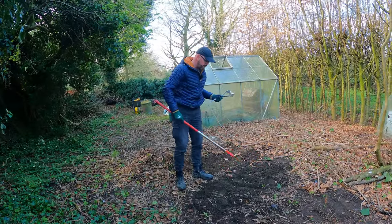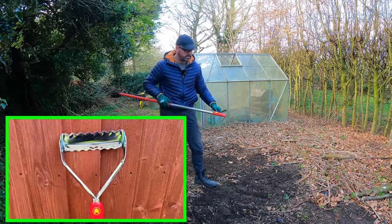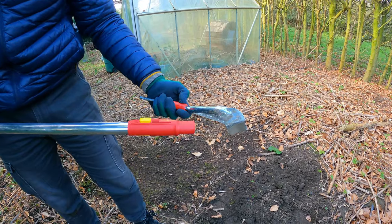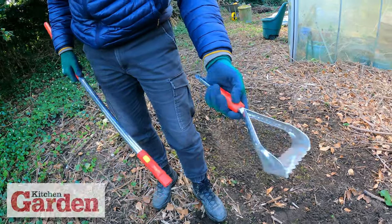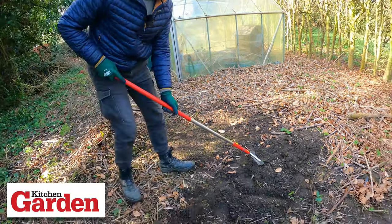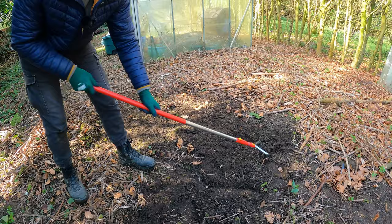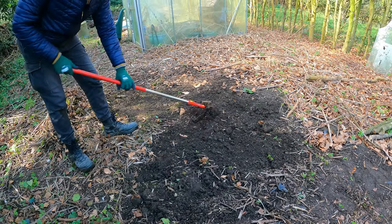We've got some stuff under the surface here, which is perfect for the push-pull hoe. You get these blades here which cut on the way out and on the way back, just underneath the soil. And if you're working in an area where you've got plants next to it and don't want to cut them, these guards on the side here will protect your plants. So first thing we're going to do is lock it onto the handle. That is really easy — those blades really go through the soil nice and easily. And if it didn't, you'd be able to hear me breathing heavily.